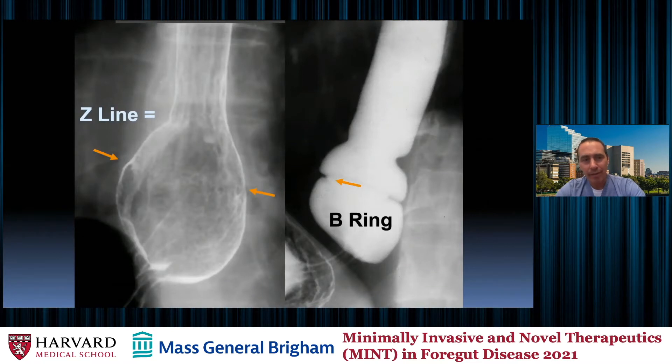The B ring can also be seen in double contrast. To those of us who still love to sling barium, the double contrast image is just gorgeous. You can see what my residents would normally call abnormal, but is actually normal mucosa at the squamous columnar junction. The Z line defines the junction and the transition from squamous epithelium to columnar epithelium, and you can see how that is below the phrenic ampulla.